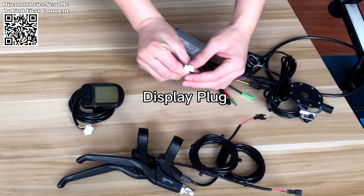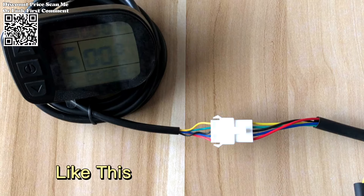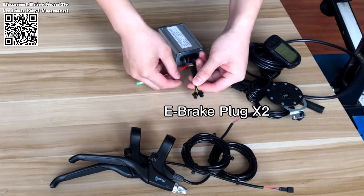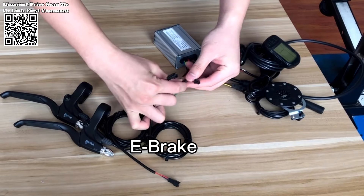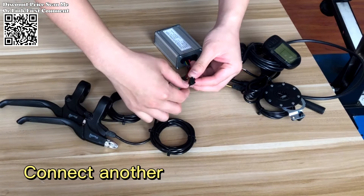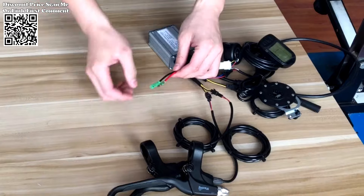Whether you're commuting to work, running errands around town, or embarking on a leisurely weekend ride, the electric motor provides the extra power you need to conquer hills and cover long distances with ease. Say goodbye to the limitations of traditional cycling and hello to a new world of exploration and adventure.